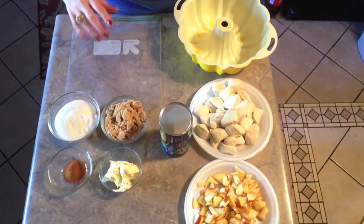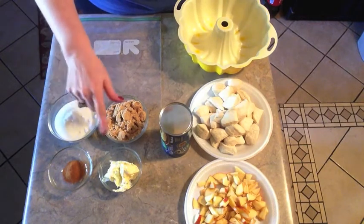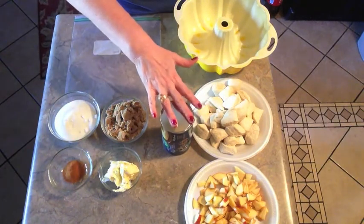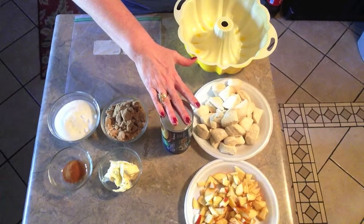I'll have the ingredients and the recipe in the description box, but it's sugar, brown sugar, cinnamon, butter, a chopped up apple, and some canned biscuits. This is called a monkey bread, and if you've never heard of monkey bread, it is a dessert that's made with canned biscuits.